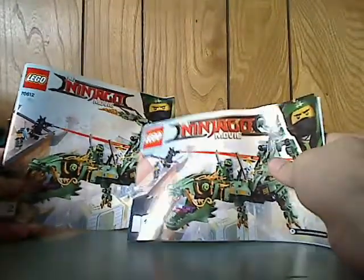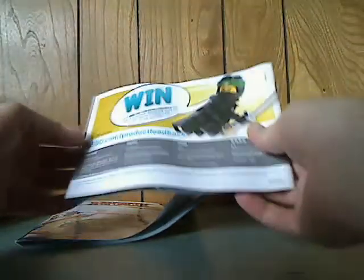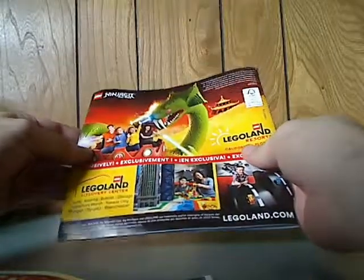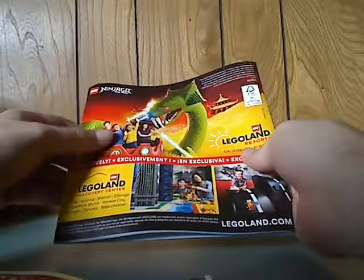And now to the booklet, which is kind of the same pictures but different sizes. What's interesting is that it shows which bags are done in each booklet — kind of interesting. On the back of the first one, there's info on how to win on the online survey and an ad for all the sets available at the moment, and Ninjagomovie.com. And then on the second booklet, there's an ad for its attraction or the ride at Legoland.